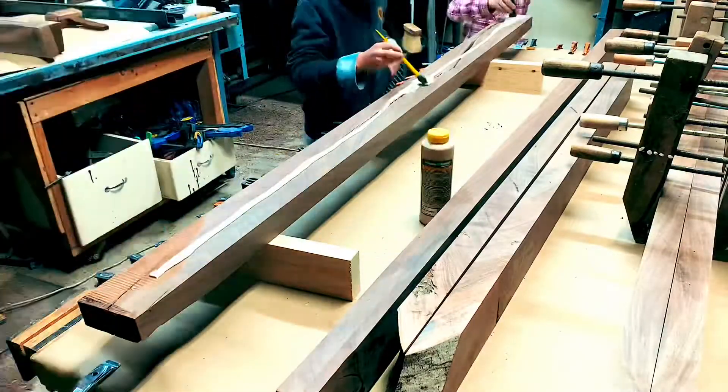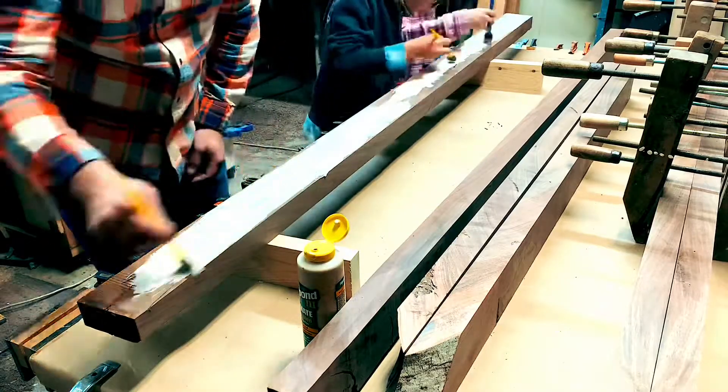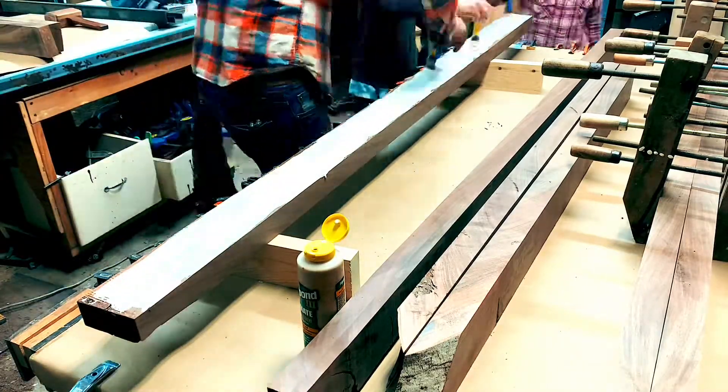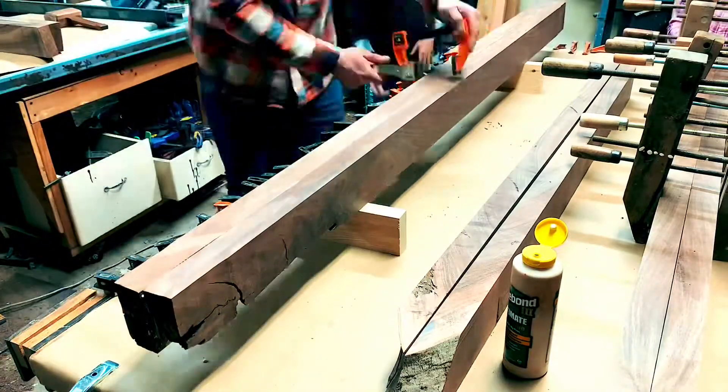Once the tabletop was in clamps and off the workbench, it was time to start working on the table base pieces. Here we are getting ready to laminate boards together that will end up being the base pieces.